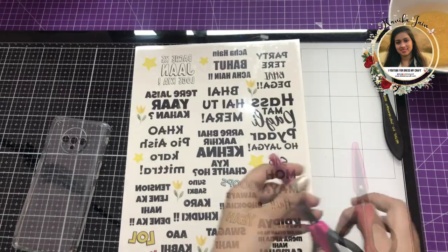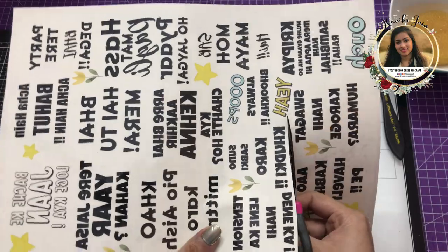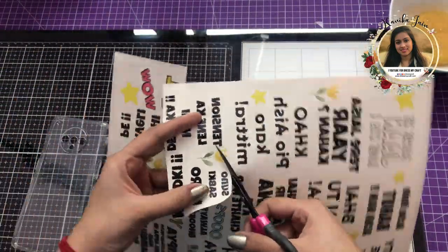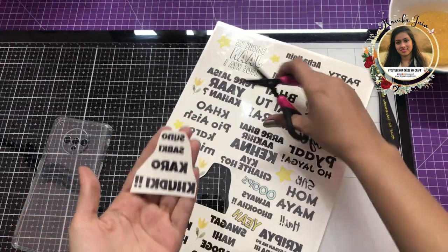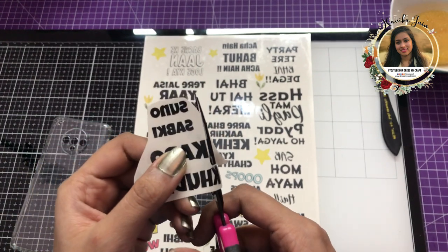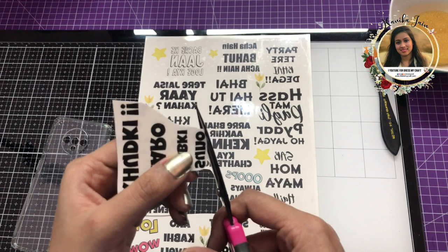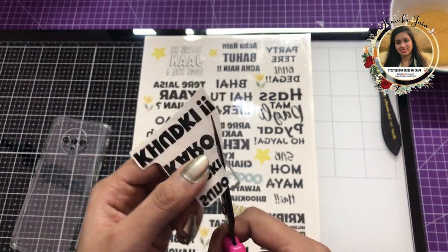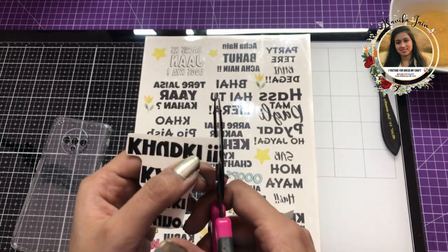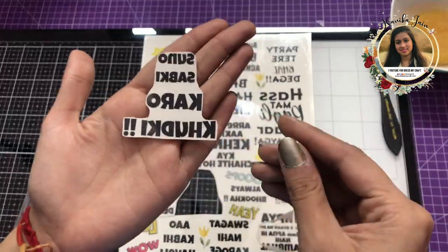The first thing I'm going to do is take my fussy cutting scissor and simply fussy cut the sentiment which I want to transfer. Once the fussy cutting is done, I'm getting a little intricate over the areas so that I can get a very crisp transfer and no one will figure out whether it is a transfer or the cover was as it is.